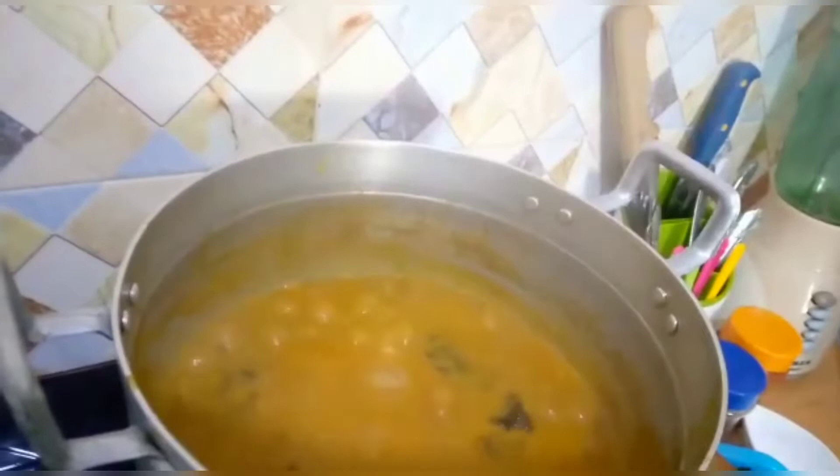This soup I think is for the Anambra people — or maybe the Igbo people — I'm not entirely sure. But I just like making it because I learned a lot from my sister. I'm adding the meat now, going in with the meat. After adding the meat, I'll add the rest of the ingredients.